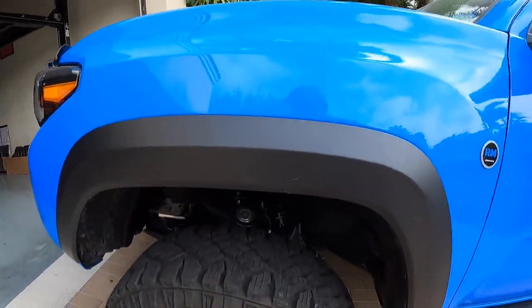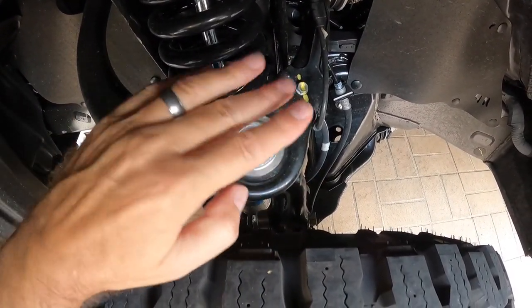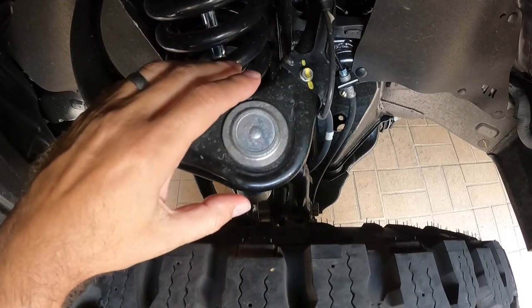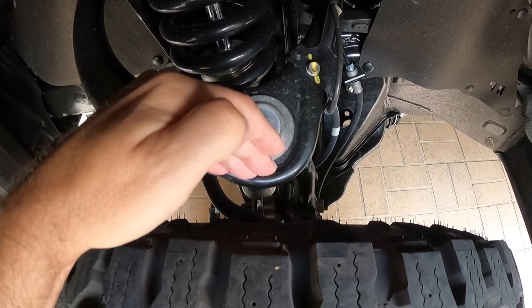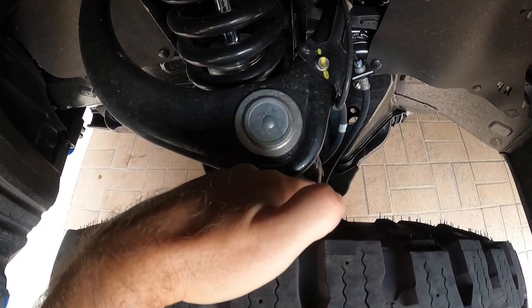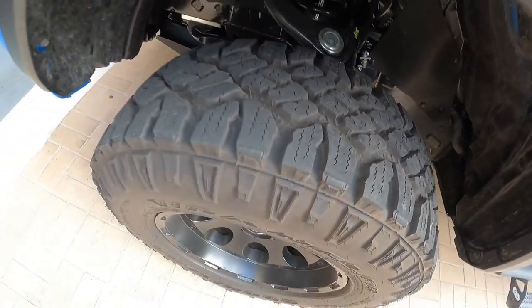Another way to get that clearance — and this is where I think changing out the UCA really comes into play — is going with a more streamlined UCA. There are replacement UCAs out there that don't stick out so much, don't have as much of a curve, or sit a little bit higher up. In doing that, you're streamlining things and achieving the same goal as going with a larger wheel offset. You're getting rid of this nub here, and when you decrease its distance away from the truck, you gain more distance between the tire and that new UCA. That is the biggest reason I can see for replacing your UCAs.